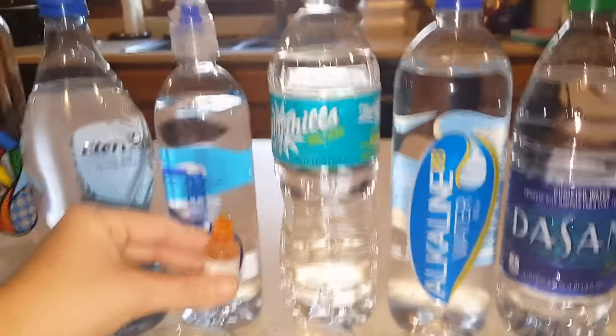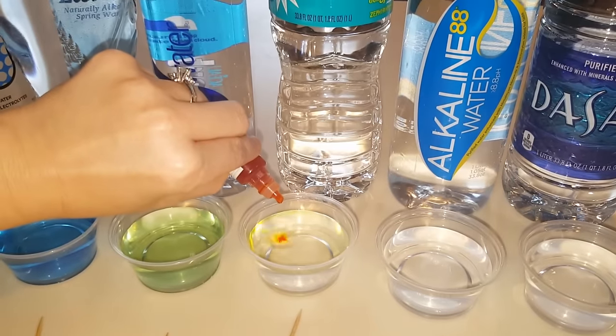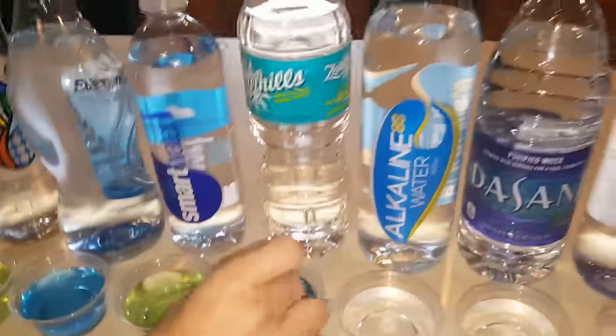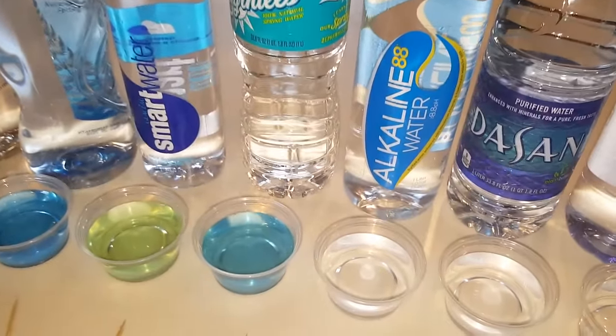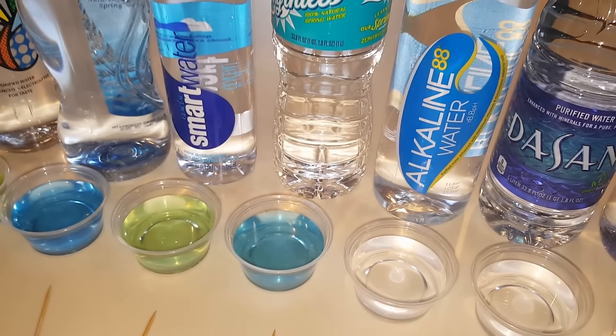The next one is Florida's spring water — it's Zephyrhills spring water. That one's definitely an alkaline, probably an eight to eight point five. So that's a good water, a good one to drink.